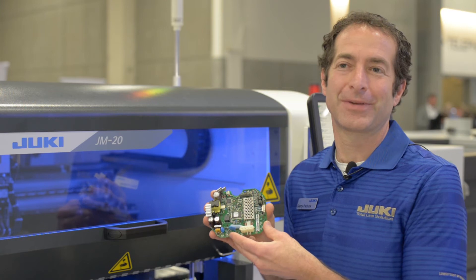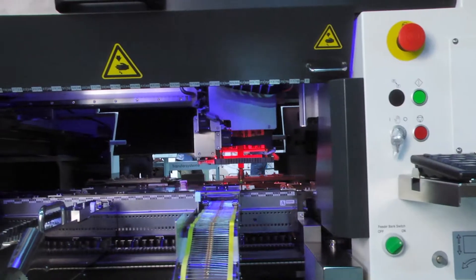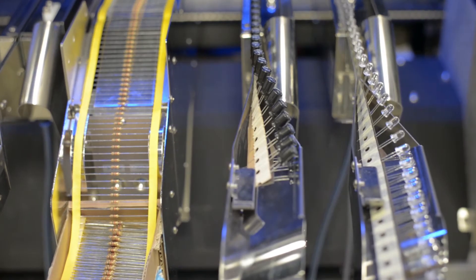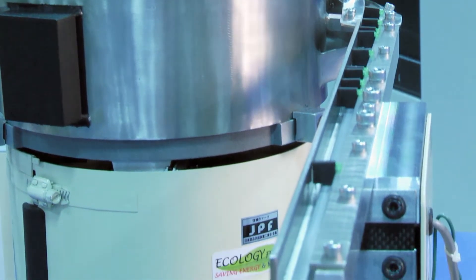The JM20 supports a lot of different feeding options. We include, of course, standard SMT feeders, but we also have radial feeders, axial feeders, stick feeders, and bowl feeders.